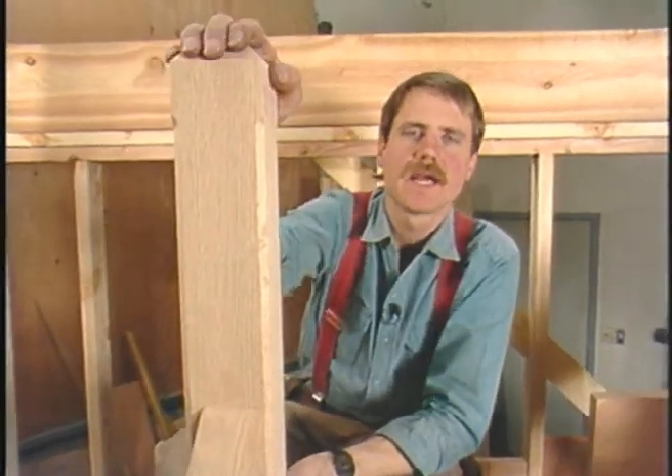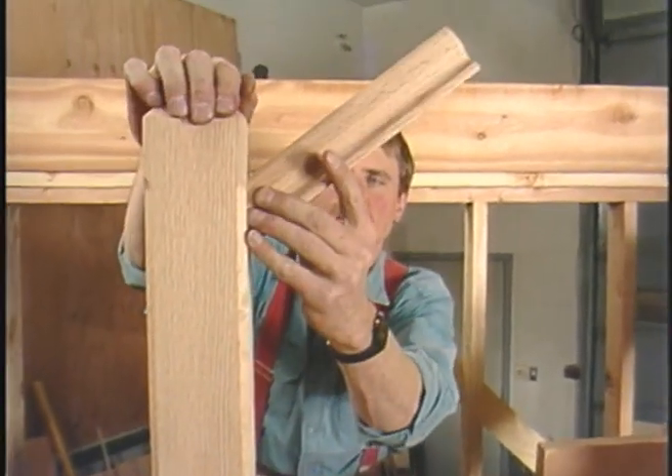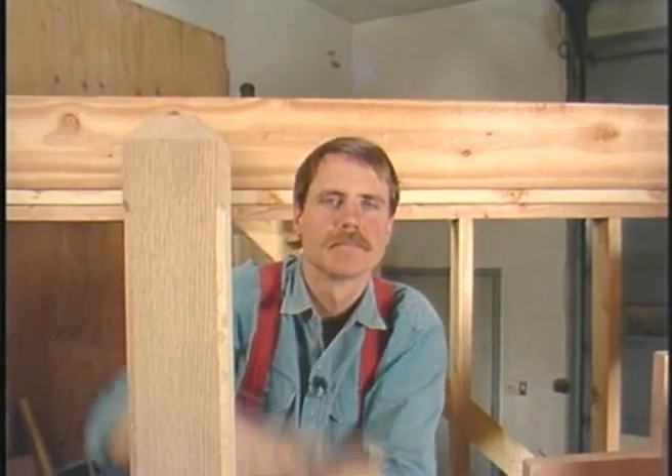You can see this landing newel has to be a lot taller than the starting newel, because this railing for the second flight is going to start way up here. Now, on to the balusters.